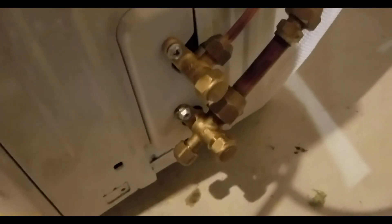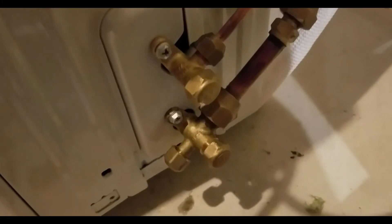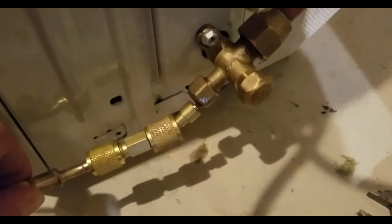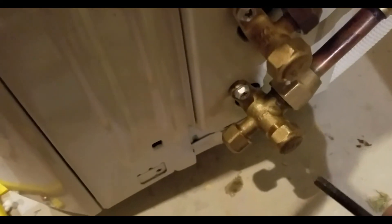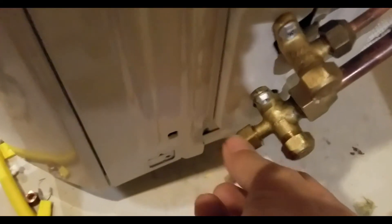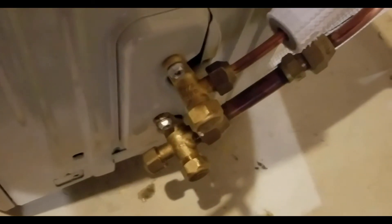I forgot to video the Freon release, but basically I had the vacuum tubes in here, unscrewed these caps, stuck the Allen wrench in, and slowly released the Freon. It just made a whoosh noise, then I unscrewed the vacuum and it made a pshh noise, and that was it.